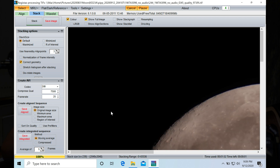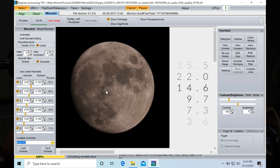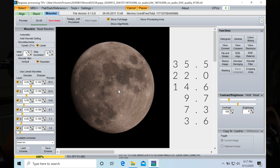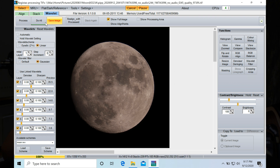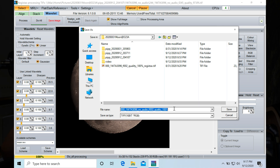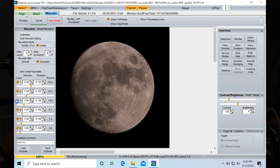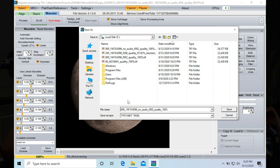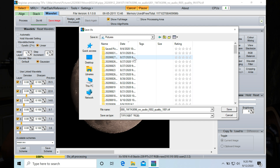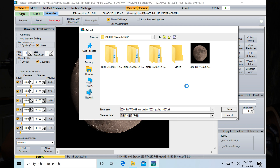Next, click on the Wavelets tab and adjust the layer values — you can use mine as reference. You can click on the preview window to process a sample square only, or click 'Do All' to apply settings to the whole image. When satisfied, click 'Save Image' and remember to set the type to TIFF. If you are using Parallels Desktop, you may encounter a system error. The trick is to save it to the C drive instead, then click Save again, navigate to the C drive, right-click the file and select Cut, then choose your destination directory and click Paste.